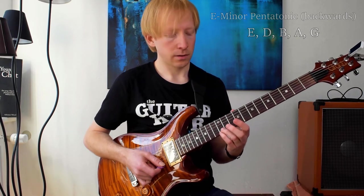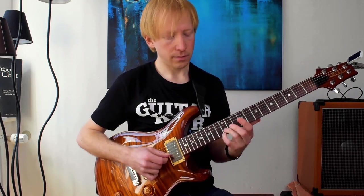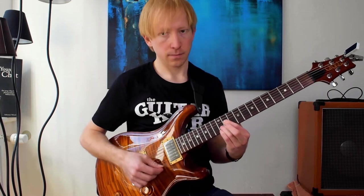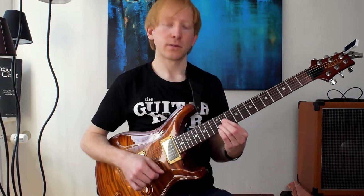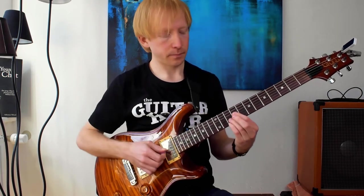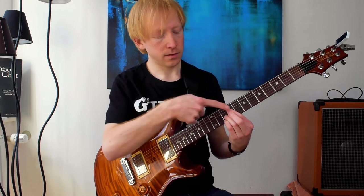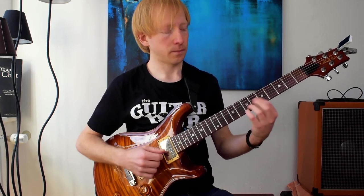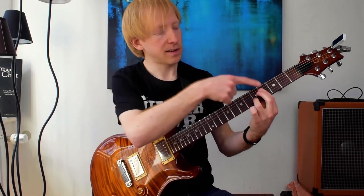Underneath those pentatonic notes we stack fourths. The first chord would be this: 12th fret, 12th fret, 11th fret. And then we move the bottom two notes down a half step — then we have 10, 11, 12. We try to copy this system to every note of the pentatonic scale. So the next one would be D on top. The top note doesn't move, by the way. And then the two bottom notes go a half step down. We do that with every pentatonic note, and back to E — that's the same voicing that we started on.